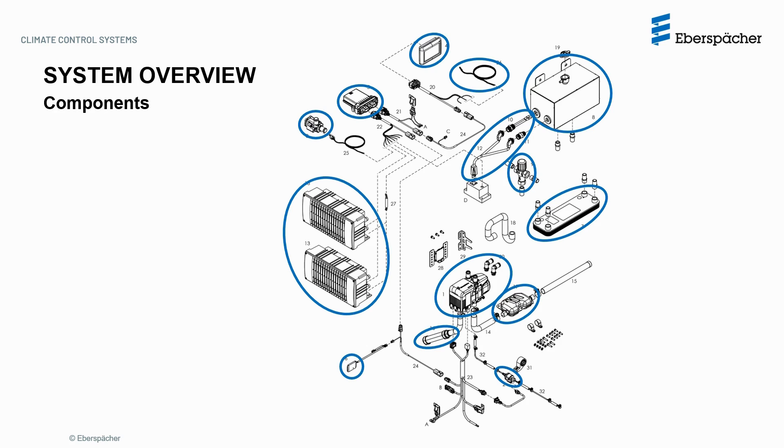Also included are electrical harnesses, exhaust and intake pipes, mounting brackets, fuel line and some adapters, coolant NPT fittings, and some fastening parts.